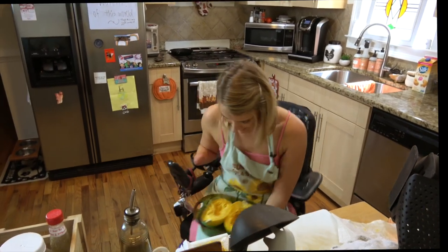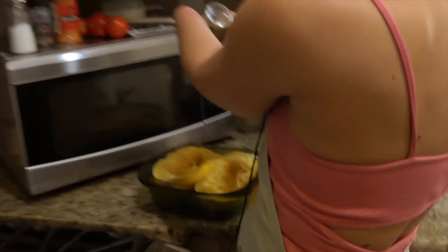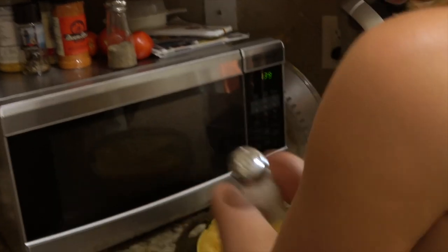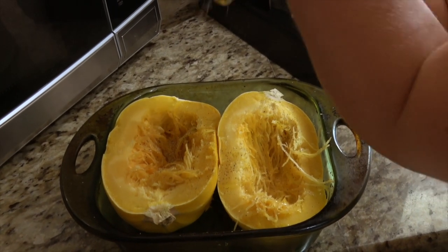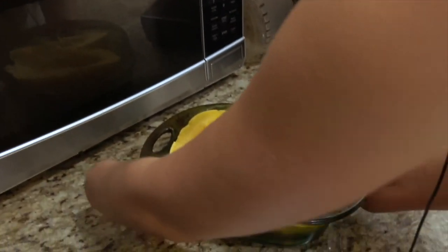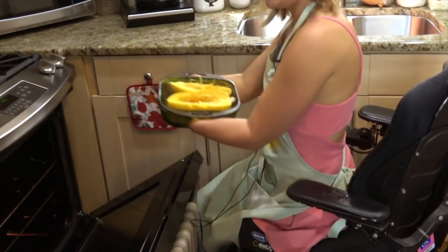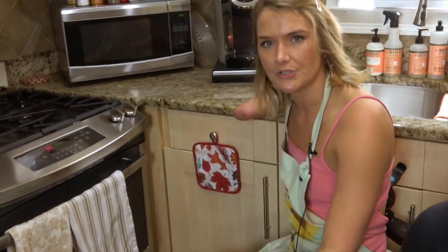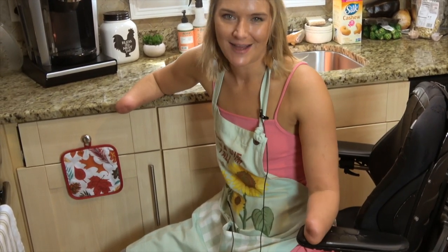I'm going to grab my spices from over by the microwave. I've got some pepper here — just sprinkle on top — and then a little bit of salt as well. This is fine sea salt; you could use Himalayan pink salt if you wanted those health benefits, or fresh ground pepper, whatever you want. Now I'm going to slide this in the oven and roast. This is a small spaghetti squash, so I'm only going to roast it for about 40 to 45 minutes. We'll check on it. If you have a larger spaghetti squash, it could take as long as an hour. Once it gets nice and brown on top, you'll know it's ready.